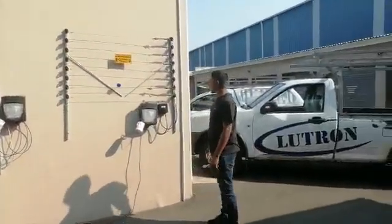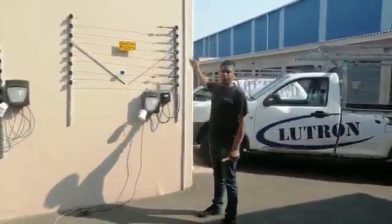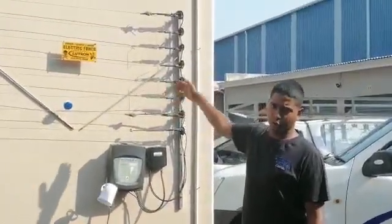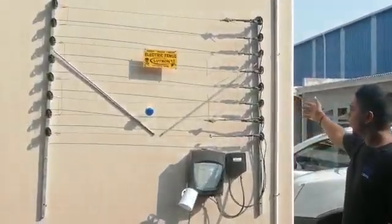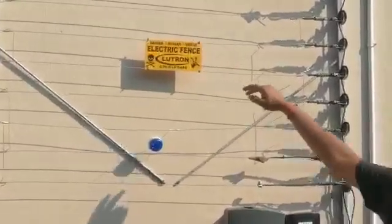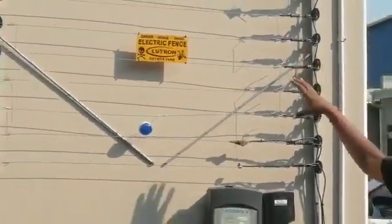The other things to look for are your brackets — each bracket needs to be a maximum distance of three meters apart, and that goes for your gates as well. Your warning signs, which we call danger signs, need to be a maximum of ten meters apart and you should have them on your property.